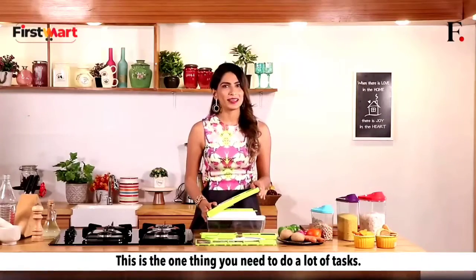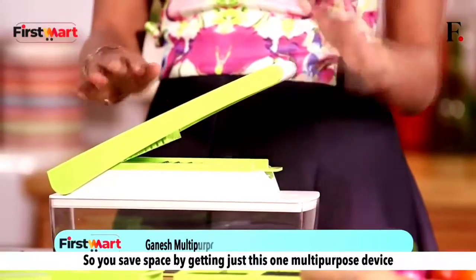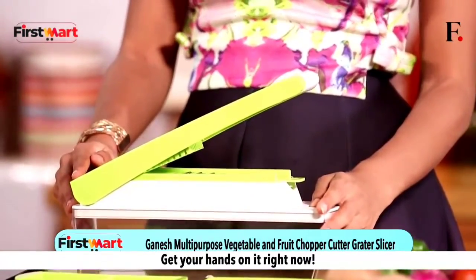This is the one thing you need to do a lot of tasks. You save space by getting just this one multi-purpose device and you're sorted. Get your hands on it right now.